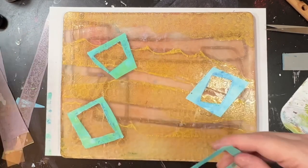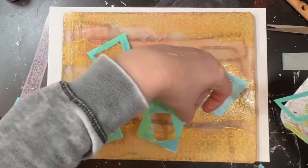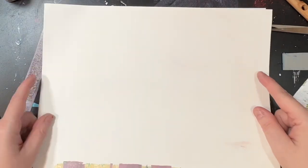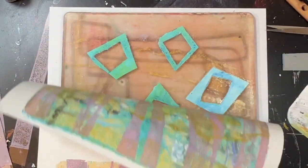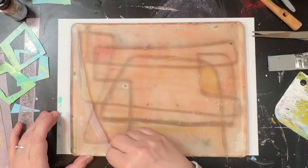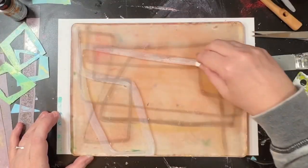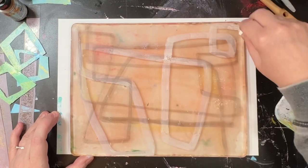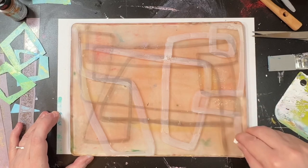These are just more stencils that I made with the acetate sheets — 10 to 12 by 12 inches for £2 in The Range. I do like this. I feel that with the purple and the yellow, although the blue is the main colour, the purple and the yellow have helped lift it.